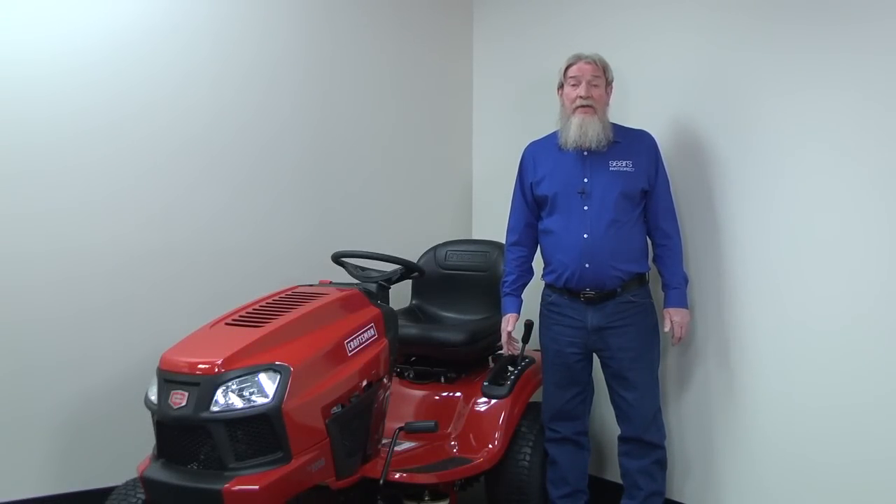Hi! Wayne here from Sears Parts Direct. Today we're going to troubleshoot a riding lawnmower engine that spins but won't start when the starter motor runs.